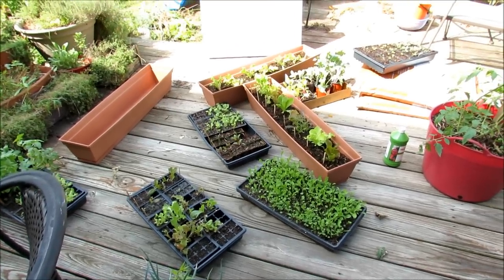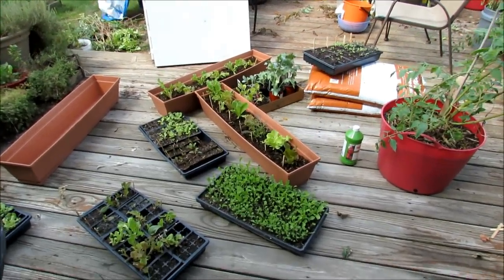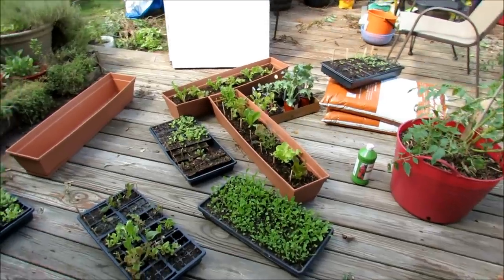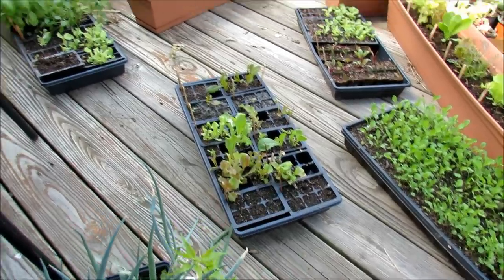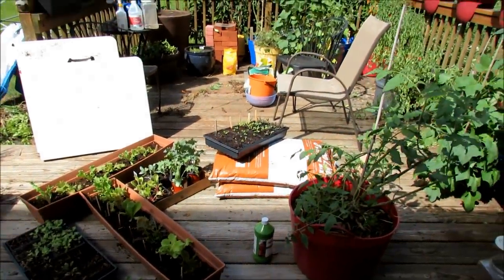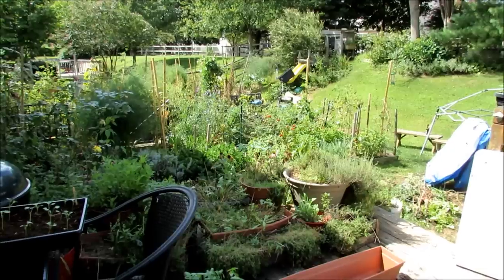Welcome to the Rusted Garden. It's September 3rd and I'm transitioning my container garden from warm weather crops over to cool weather crops. One question I get a lot is why do you start seeds indoors during the summer when you can just put them in the ground? The answer is simple — I just don't have the room in my containers until about now. So I start them 2-3 weeks ahead of time, get them up to size so when they go into the containers, I get a jump on growth.